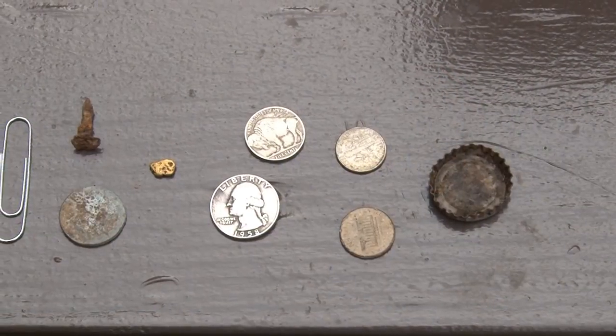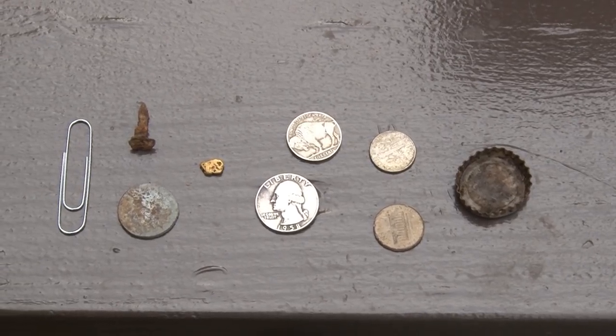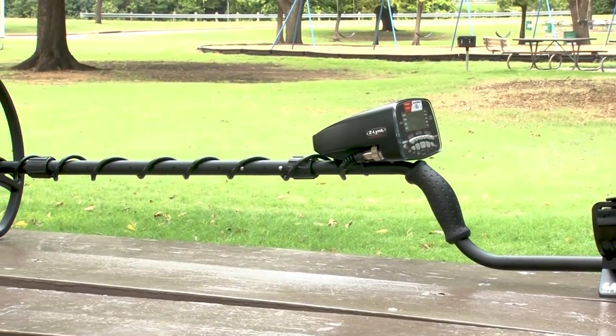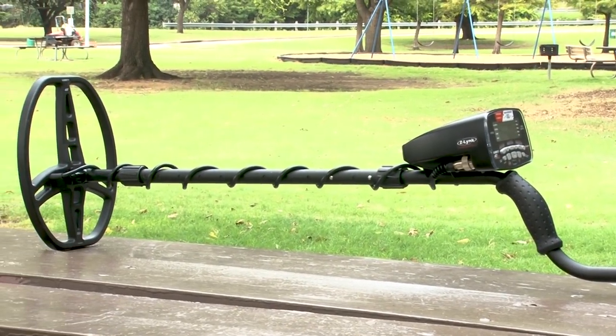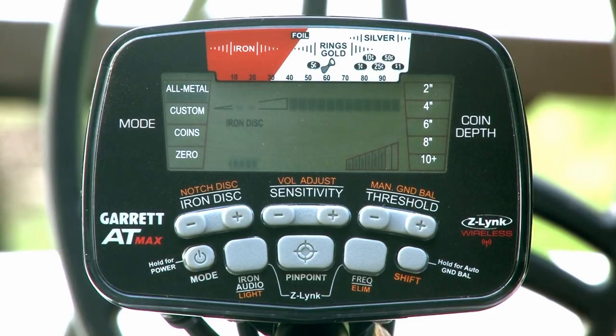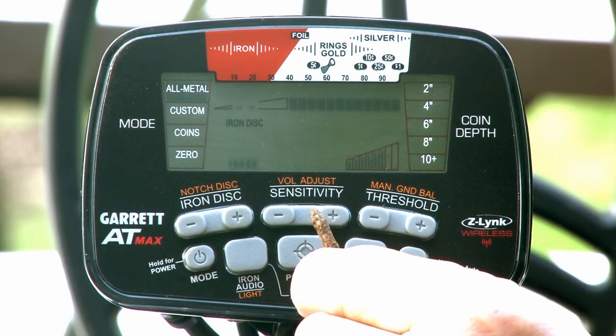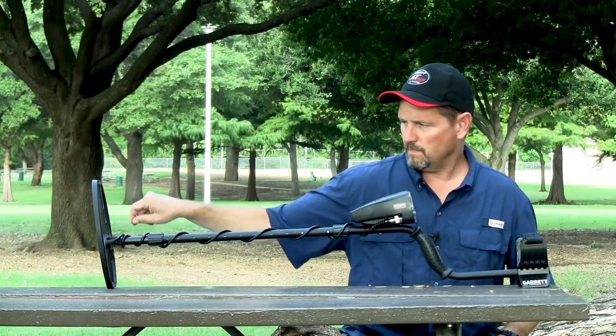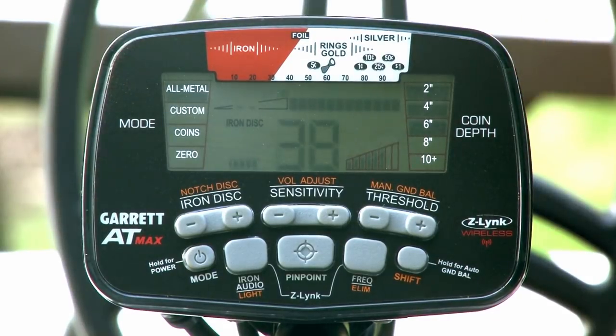You should conduct bench tests to become more familiar with the operation of your AT-Max, both in the all-metal mode and in discrimination modes. You'll want to have some test targets such as an iron nail or piece of iron trash, some coins, and a bottle cap. Place the search coil on a flat, non-metallic surface that is several feet away from any metallic objects. Begin your testing in the all-metal mode, passing each test item individually across the search coil at a distance of about 3 to 4 inches, or 8 to 10 centimeters.